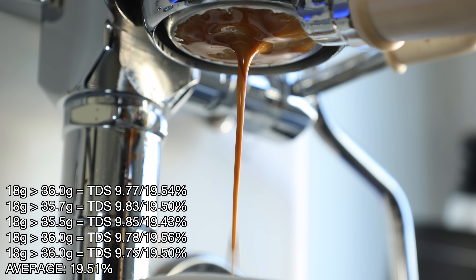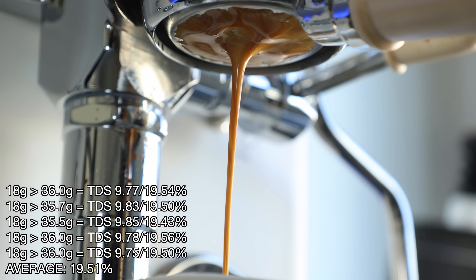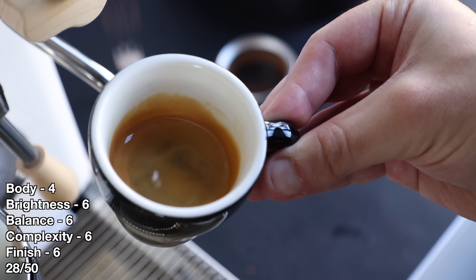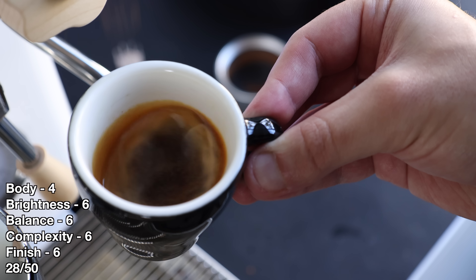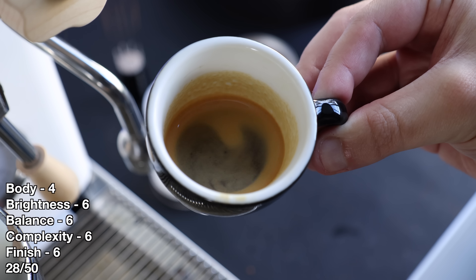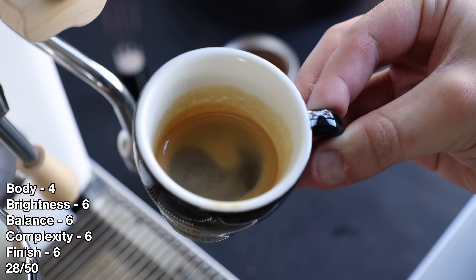And finally, when it comes to the 3 bar, the flow began a little wobbly but held together and rounded out being rather clean. As expected, and much like the other low-pressure shots, the crema was thin and dissipated quickly, which lends to its lack of texture. But surprisingly, the shot was lively, with a decent balance and complexity.